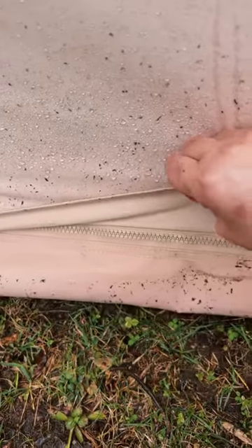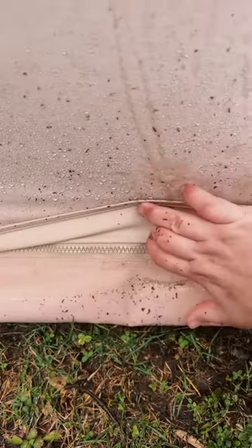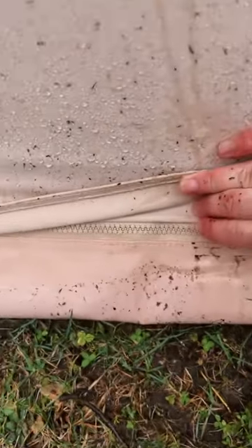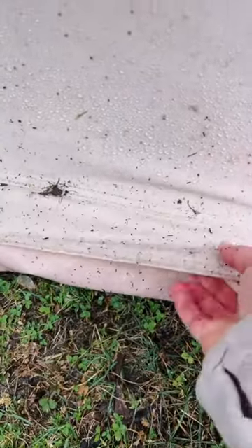There's also the ground cover here — if I lift up this flap you can see that the ground cover actually comes up straight up a few inches along the side of the tent.